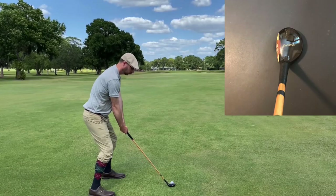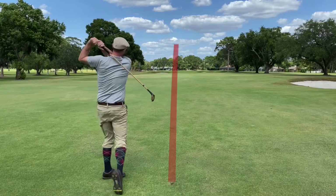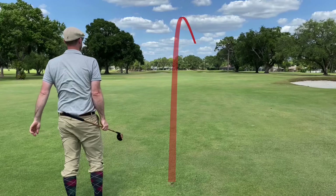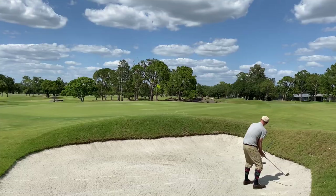From the middle of the fairway I figured I had a good lie to use the 21-degree Jack White spoon from Louisville Golf. Pretty good contact there, but pushed it a little bit right and ended up finding that big bunker on the right side of the green.